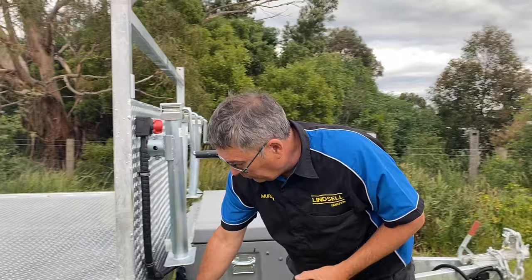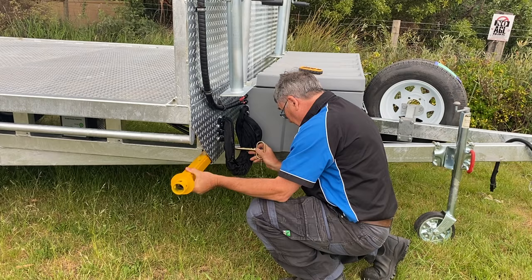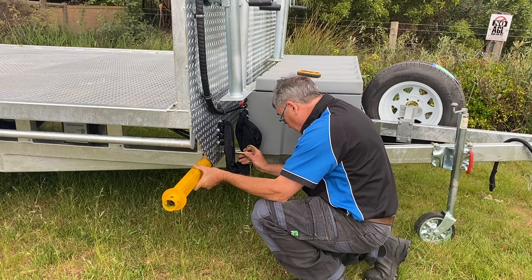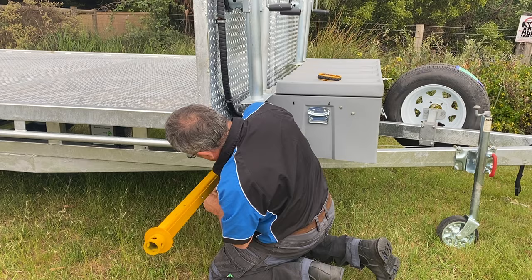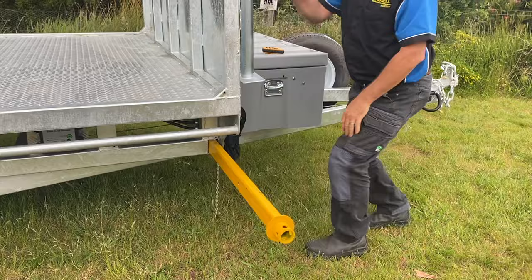These stabilisers here have a pin on the other side. Pull the pin on the other side and there's your stabiliser. You should use your stabiliser legs every time you're going to use your crane. It is a little bit fiddly and awkward, but that's all part of what cranes are about.